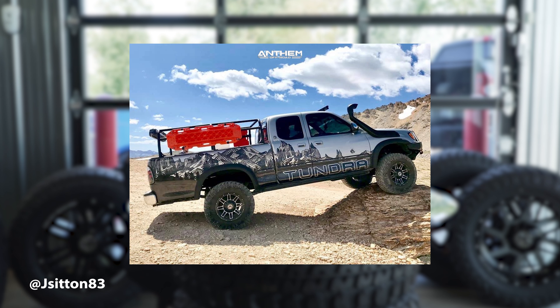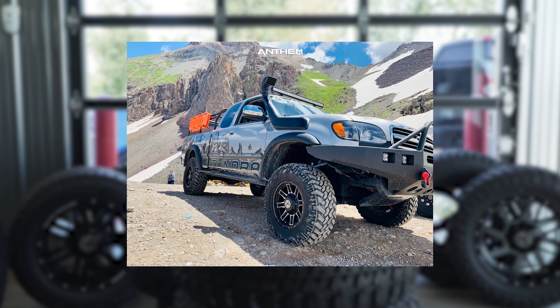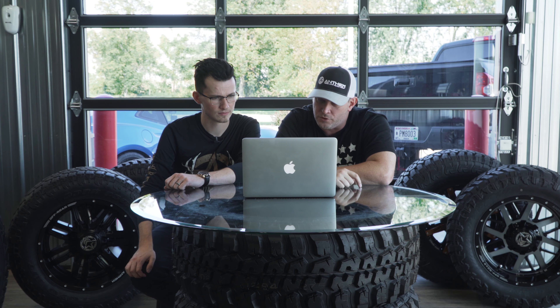This one is a 2001 Toyota Tundra on Anthem Instigator 17 by nine with zero offset, Nitto Trail Grapplers 33 by 12 and a half with an Icon suspension lift of three inches. This is the older second generation body style of the Tundra — pretty cool setup. He's got the snorkel going for him, graphics on the side, definitely more functional than anything else. Stock rear on chrome — that takes a little bit off — but he does have somewhat of an overland setup. Looks like he has a canopy in the back, some jerry cans, and probably some tools with a roof rack as well.